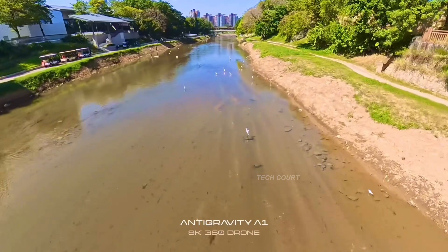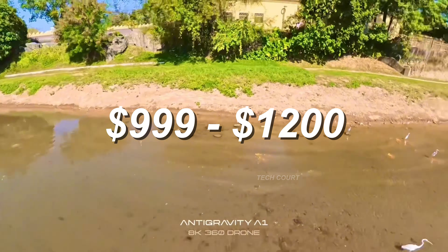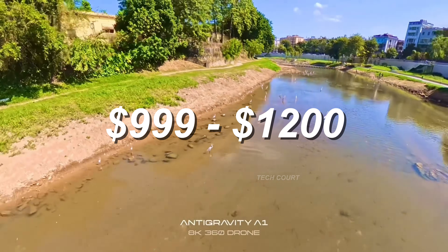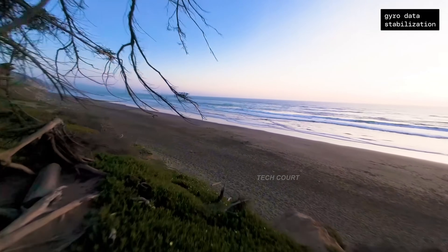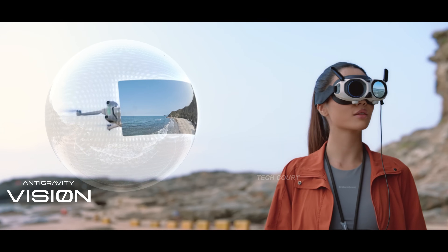Pricing rumors place the Avada 360 somewhere between $999 and $1,200 for a fly-more-style combo, which makes its positioning clear. This isn't replacing the Avada 2 — it sits above it as a more premium, creator-focused option.